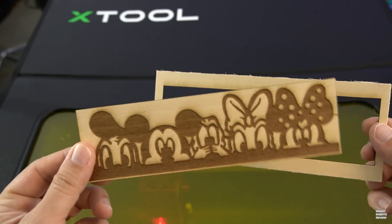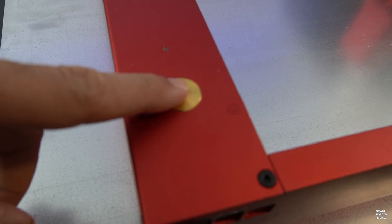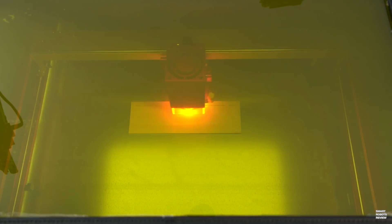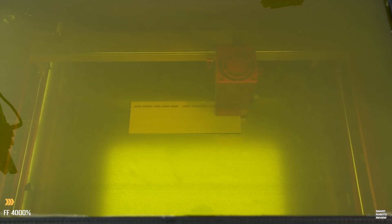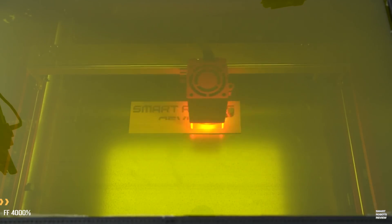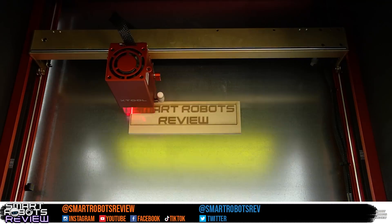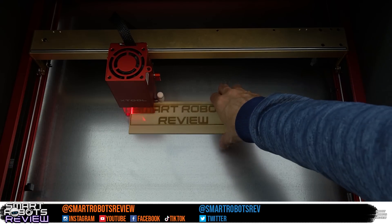I'm also going to show you how to configure sending your projects via Wi-Fi to the D1 Pro, adjust the system to cut thicker materials, and walk through how you can quickly design, engrave, and cut your very own simple hanging ornaments. Finally, I will reveal what came in the box and share my step-by-step assembly experience. Are you ready? Let's roll the intro and get started.